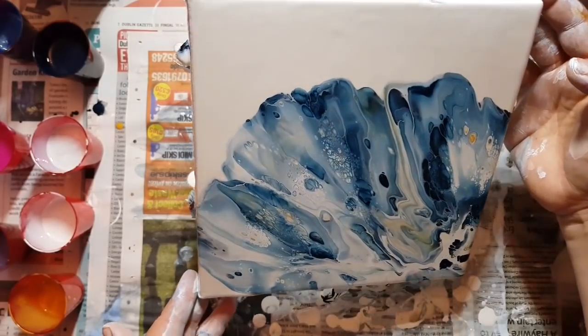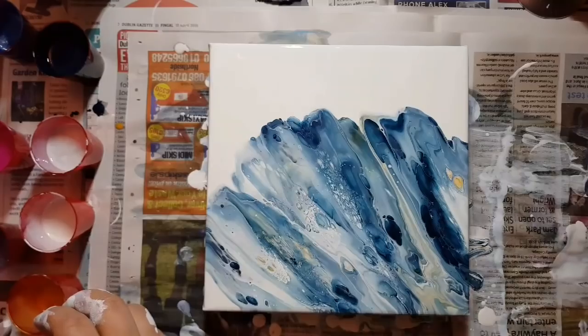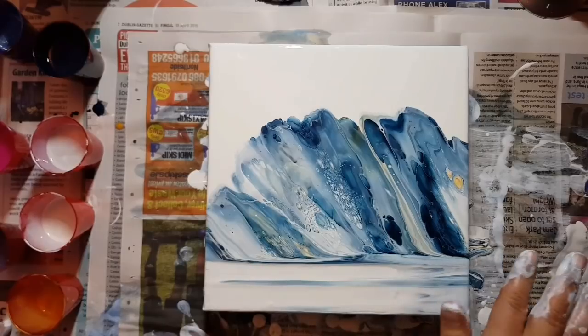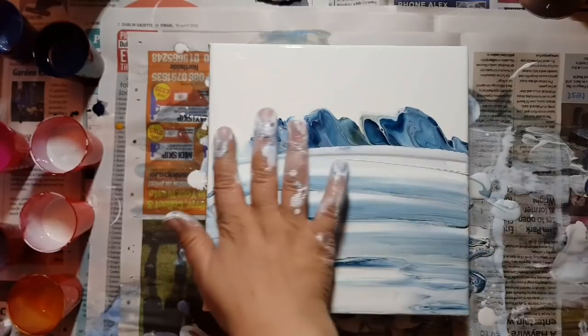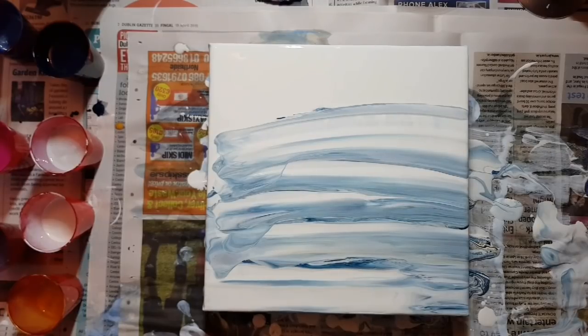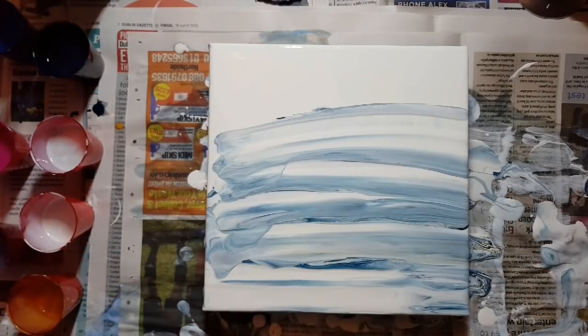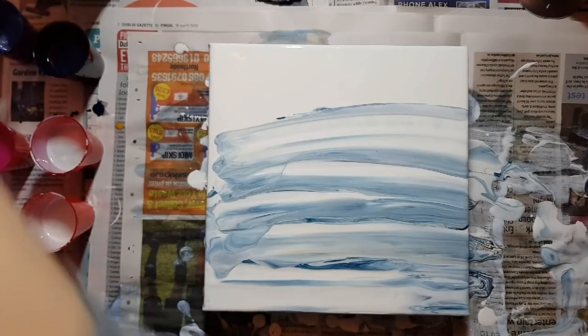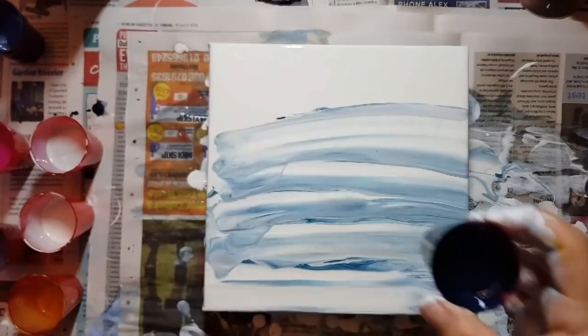Now the self mix — Mars black, phthalo blue, and silver — is my current obsession. It's very deep and when it dries it has a shimmery, glittery effect because of the silver. So I swiped it off, and now I'm quickly thinking what I can do with these watery acrylic paint colors that I mixed, because I didn't mix a bunch of it. I'm going to do a dump pour.